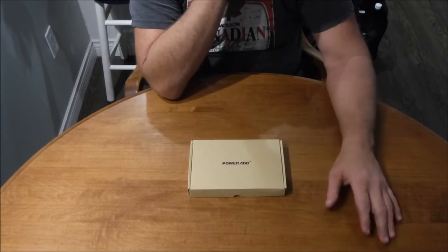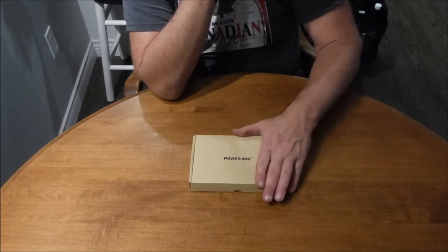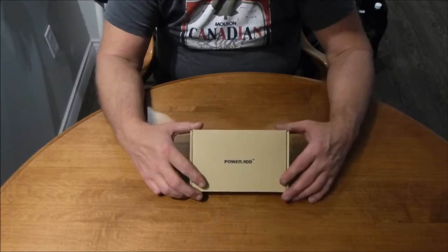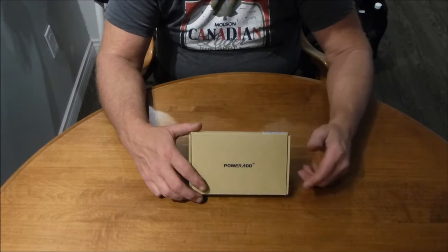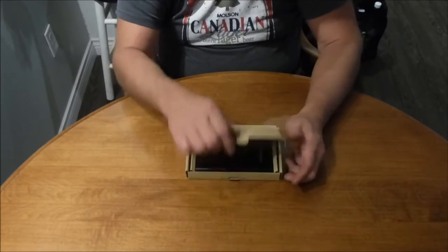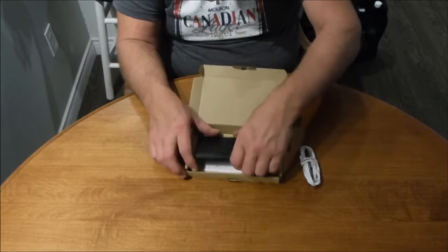Hey guys, welcome back. We've got an unboxing and review all in one video today. This is a little package I got from PowerAd — it's called the PowerAd 4GS 12,000 milliamp power bank in black. It's a rechargeable power bank and the company has asked me to check it out and do a review for you guys.